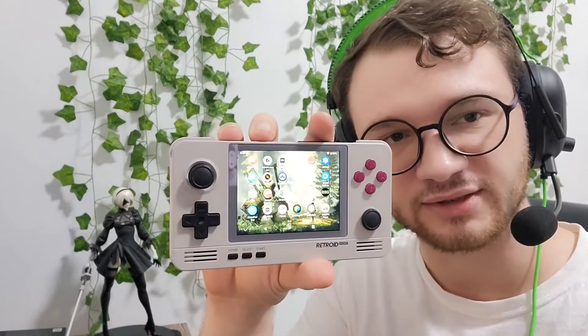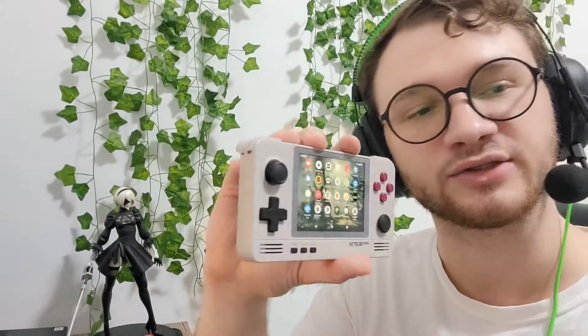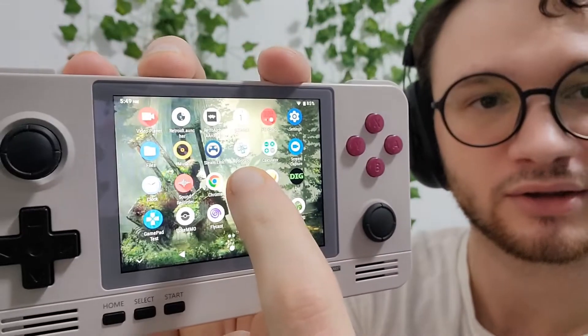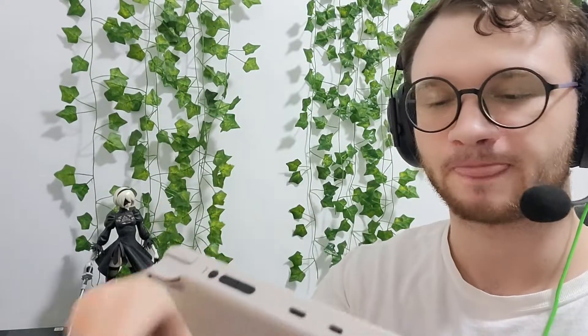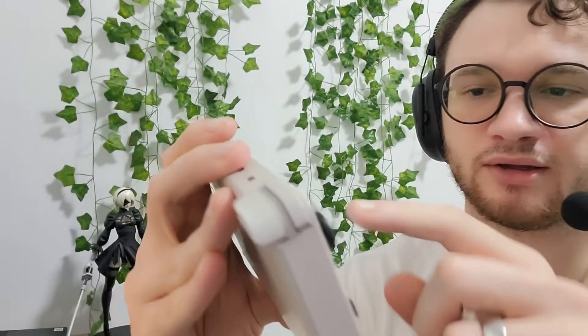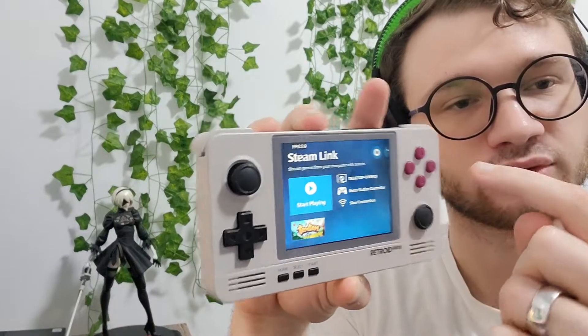First thing we've got to do — this is assuming you've already set up the device and downloaded the apps you wanted. Steam Link is one of the apps that you can pre-load on the system when you're setting it up. You can see it right there — that is our Steam Link. When you're setting this up for the first time, you click on the app, and it'll show you the desktop. If you haven't set one up yet, there'll be an option to search nearby.